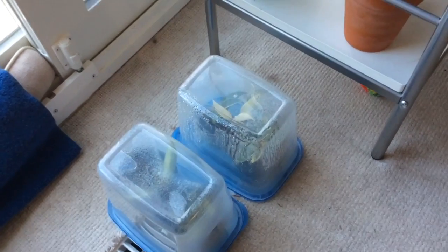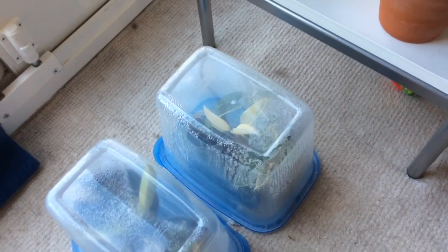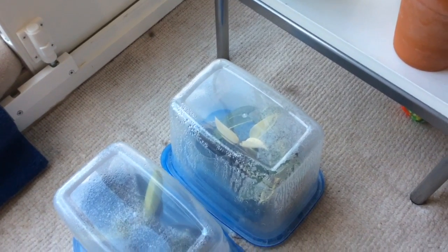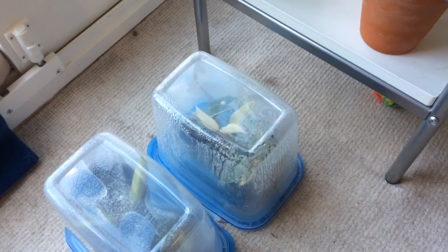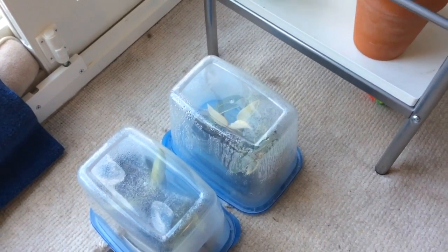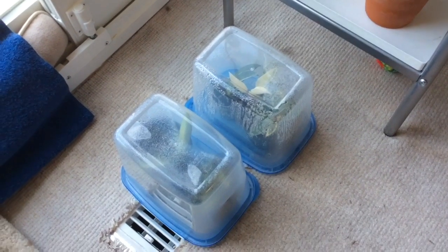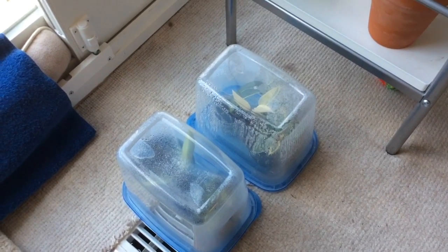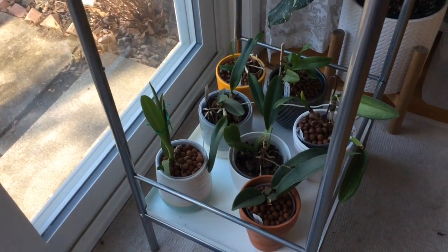Down here we're rooting some hoya cuttings. They're in their own little greenhouses to keep humidity really high, which I vent several times a day. They're sitting on the floor register for the furnace so they get really good bottom heat throughout the day. The amount of rooting and growth I've seen is amazing. It's not the scientifically proven method, but it's a very fast way of rooting hoyas and promoting growth.